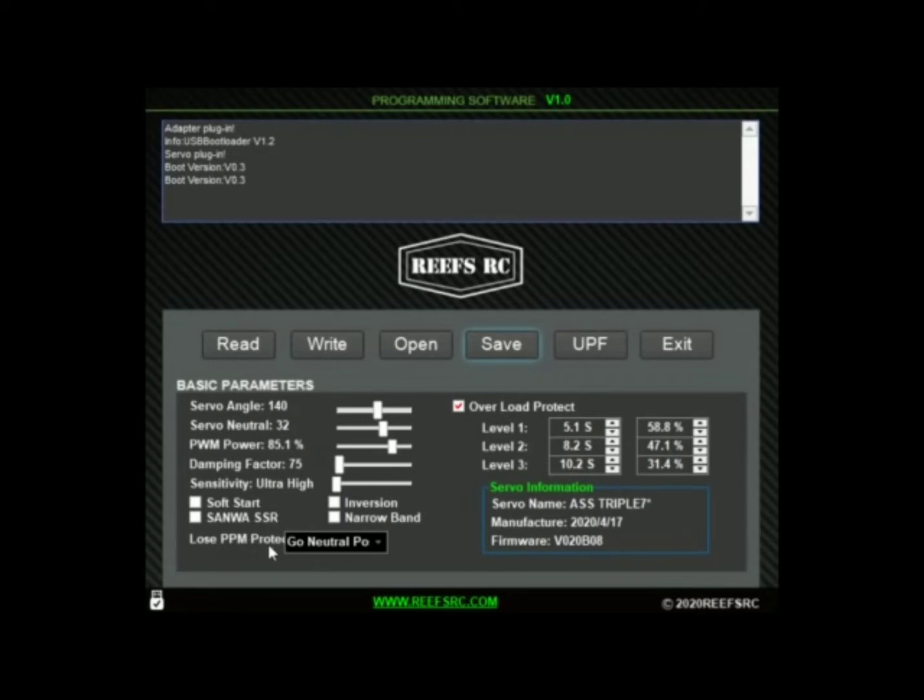The loose PPM protection has three positions. You have Release, which gives no protection at all — if you lose signal it's going to do whatever it wants. You can Keep Position, so if you're at full lock it'll stay at full lock, or if you're at 35% it'll stay at 35%. Or you can go to the Neutral position to self-center. I'm going to set mine to Keep Position. If I'm on a crazy line and I lose signal next to a raging river, I don't want to see my truck going in for a drink. So if I'm full lock, it'll stay full lock.